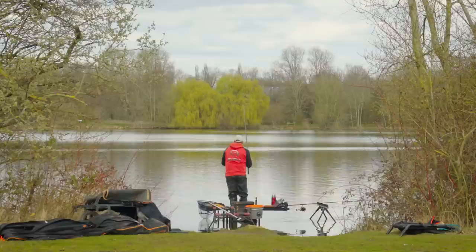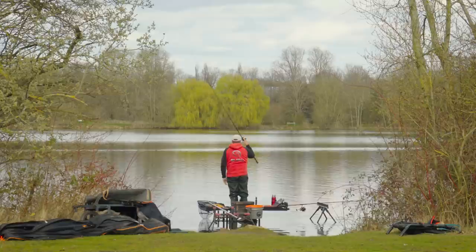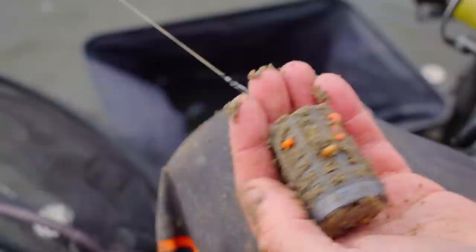The other thing the rod's got is loads of power. You're going to be chucking 20, 30, 40, 50 gram feeders, and then you've got bait on top, so it's got to have the power in the butt to be able to do that — and the 12 foot Exchange Bait Up has got it.